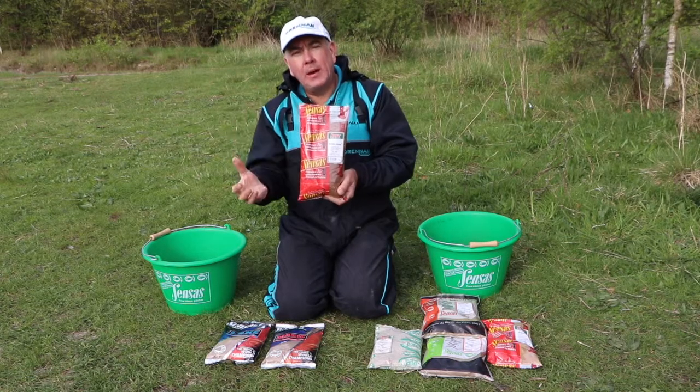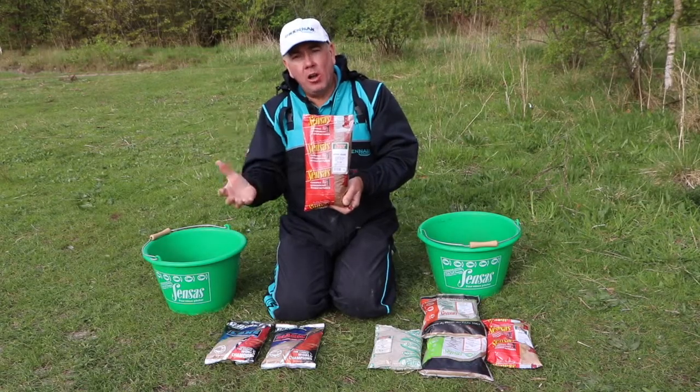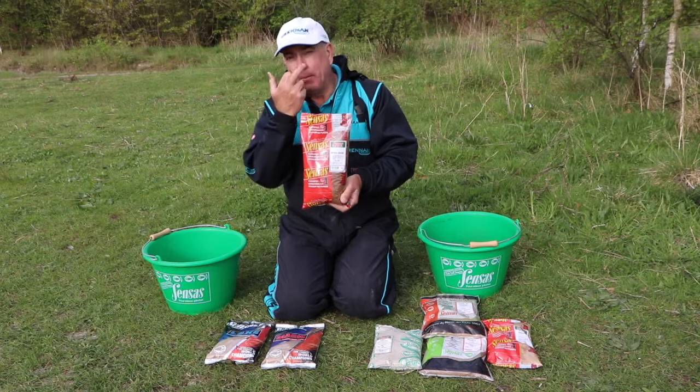Brown Crumb. I add Brown Crumb to most of the mixers that I make that I use in my fishing. Brown Crumb has got a lot more food value to it than what some ground baits have, so I always add it to the ground bait.